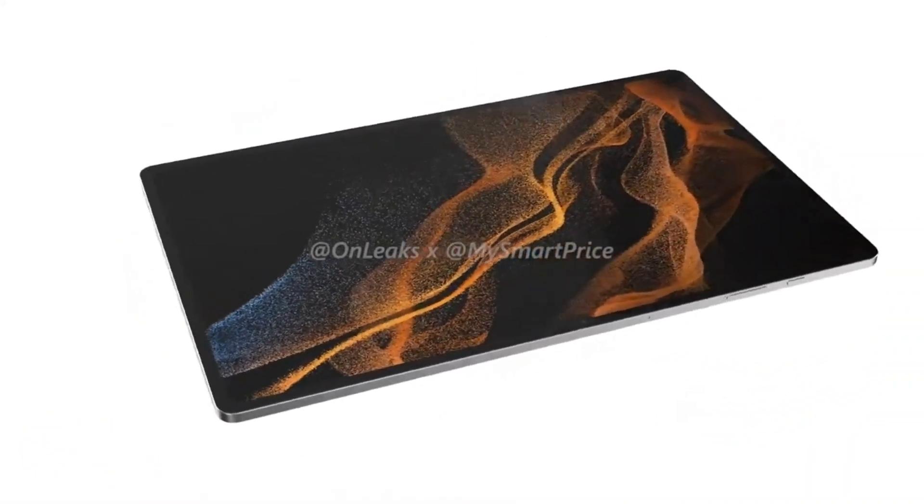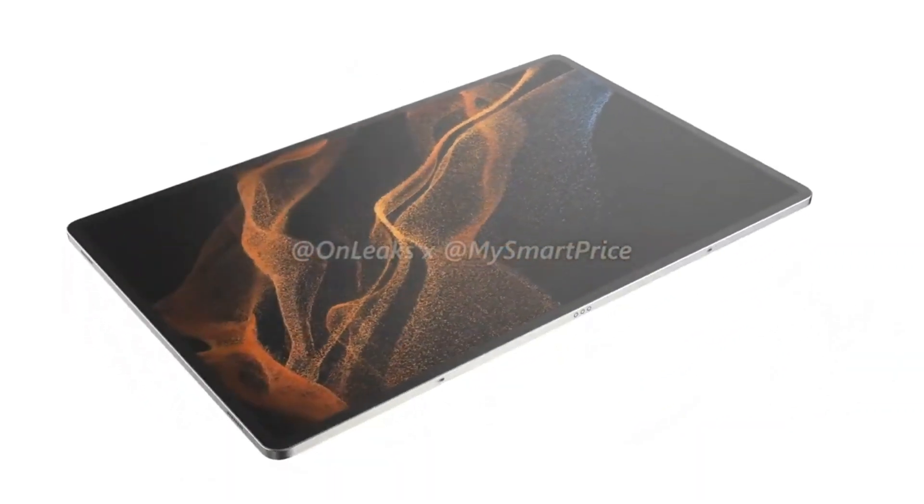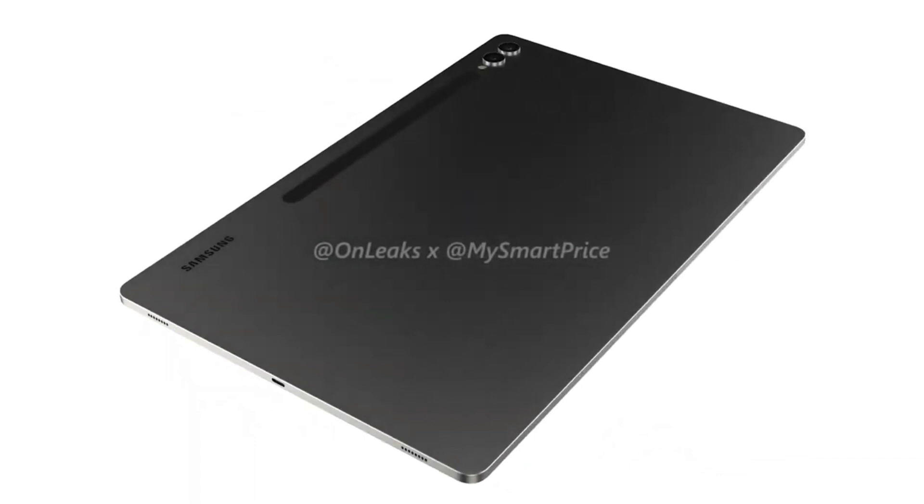This was the original Samsung Galaxy Tab S9 Ultra video that shows all sides of the tablet. Of course, we will have to wait for the July Unpacked event for the official video and price.